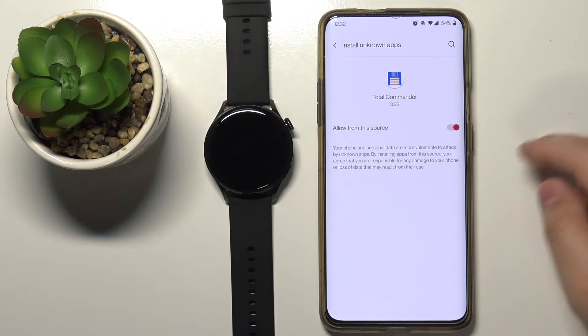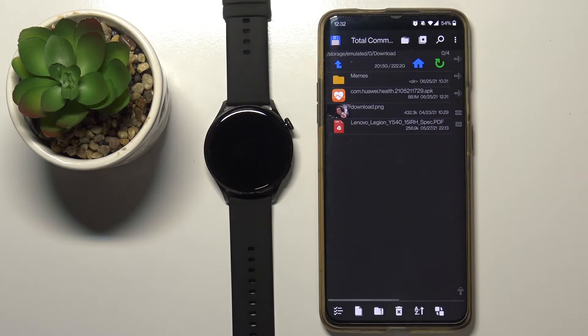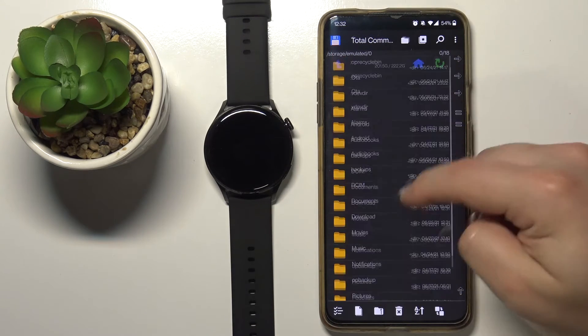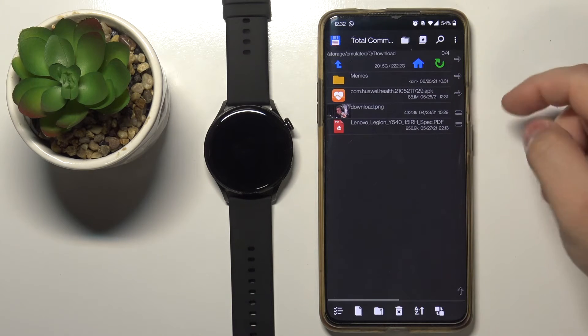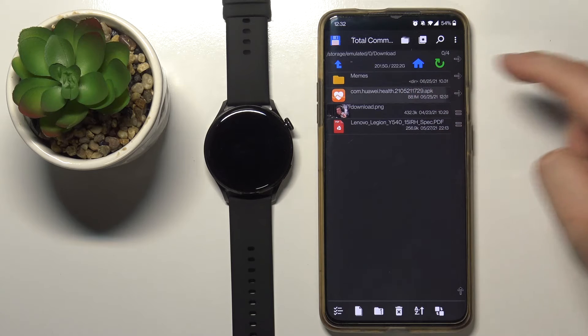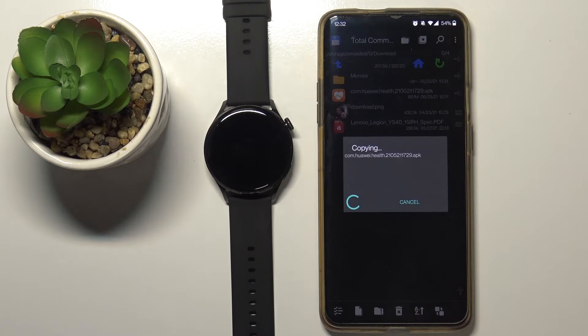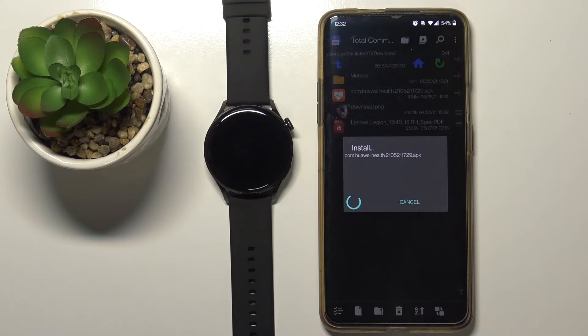Tap the switch to allow the installation of applications from unknown sources via this app. Then we can go back and open Total Commander. Open the Downloads folder, tap on the downloaded application, tap Install, then tap Install again to confirm, and wait until the app is done installing.